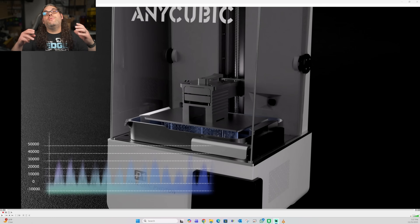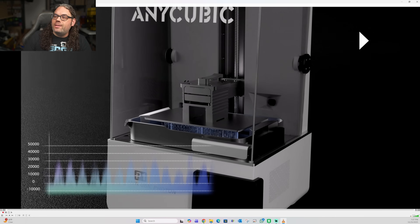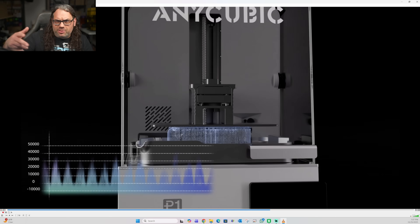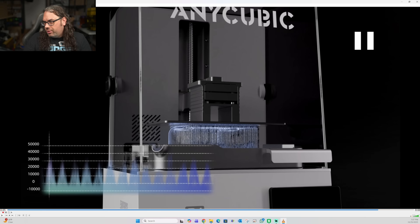Another thing they say is that it uses an industrial grade ball screw system. We can see that in the video — it shows how it's supposed to be accurate. I don't really understand all the numbers at the bottom, but it's supposed to be super beefy with hopefully micron-level accuracy. We'll find out when we start using the machine.